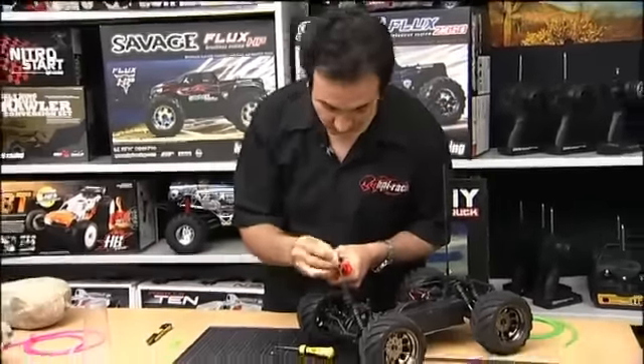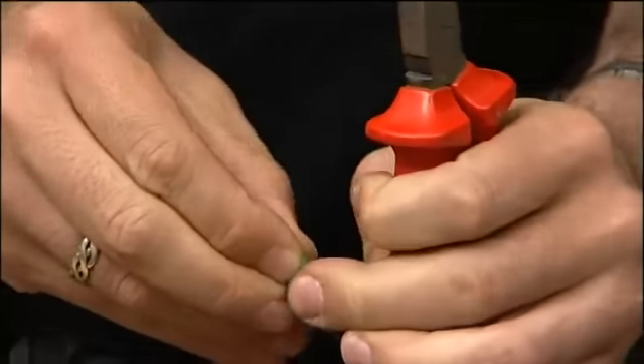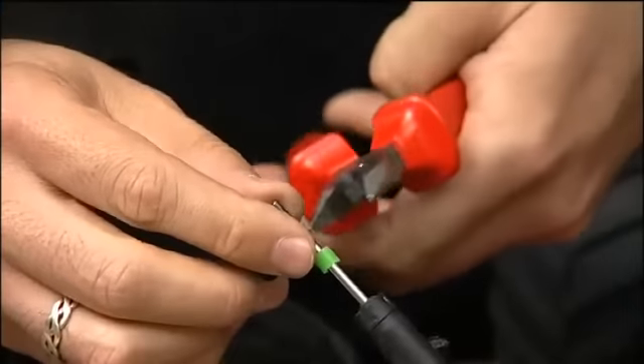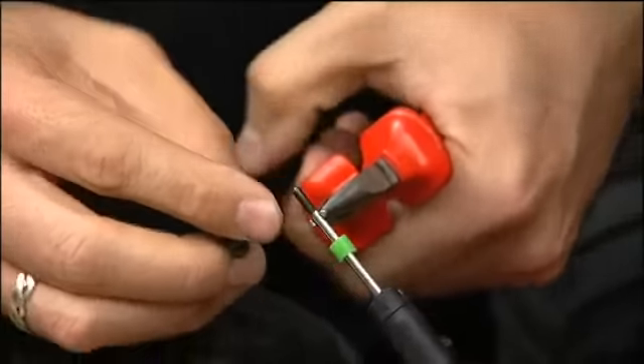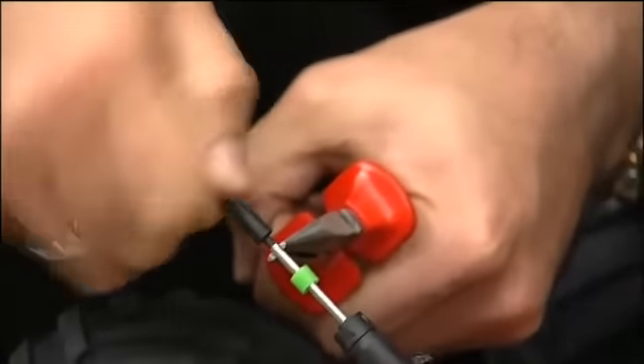There you go — then just fit on the bump stop and push it down just a bit, grip it again, and thread on the shock end.